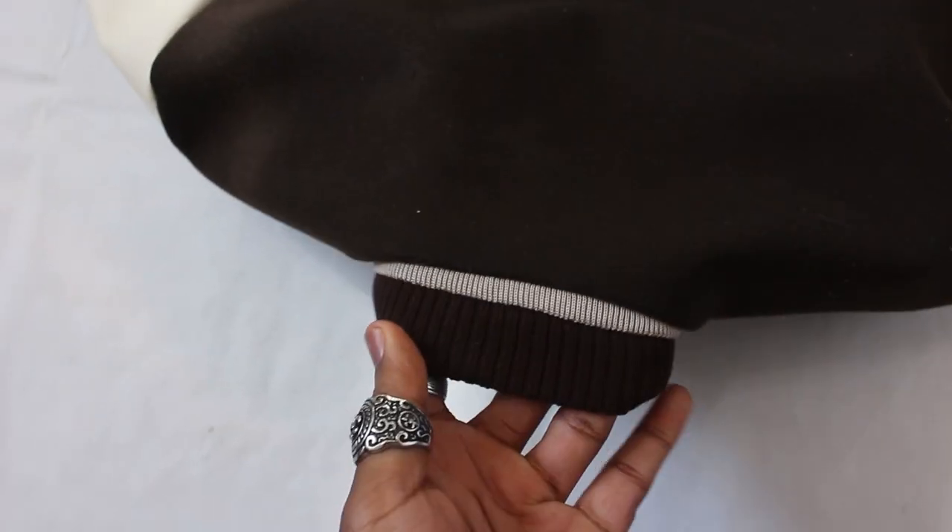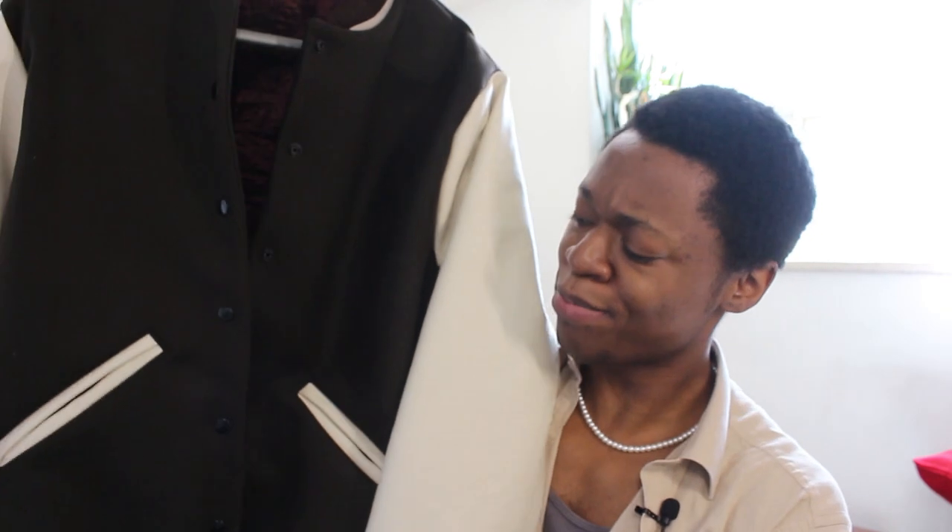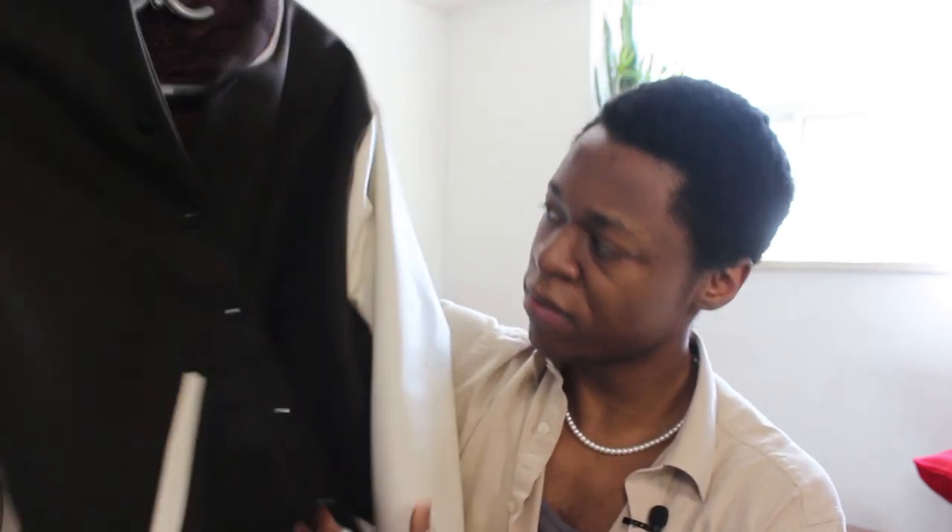Some other things about this jacket: the closure, as regular varsity jackets have, are these snaps — I got black snaps, a little bit glossy, to match the color of the jacket. I added gussets to the sleeves, just to give them a little bit more space in case the client wanted to wear an extra thick hoodie, giving him a little more freedom of movement. That's pretty much it. I think this is probably the best jacket I've made so far — not my favorite jacket, but the best in terms of construction, the entire process, the look of it, the feel of it. The jacket's pretty hefty because of the leather sleeves and the wool.